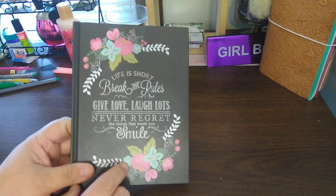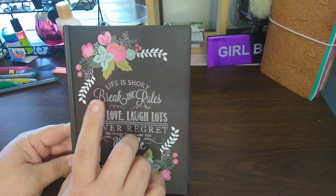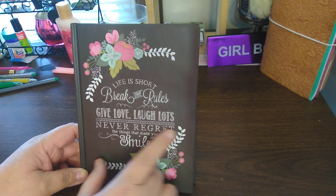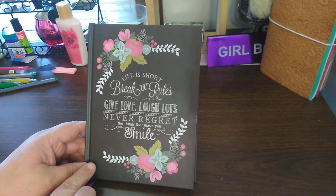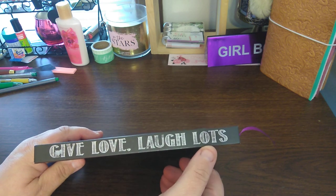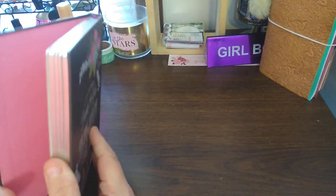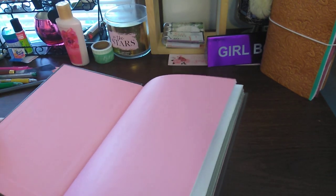This book I believe I got from Michael's, or it could have been Michael's or Joanne's — one or the other. It says, 'Life is short, break the rules, give love, laugh lots. Never regret the things that made you smile.' I just thought this was very cute. You can see it's silver foiling on the edges — nice touches.